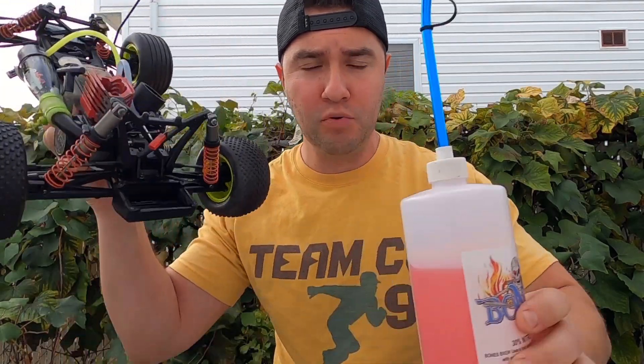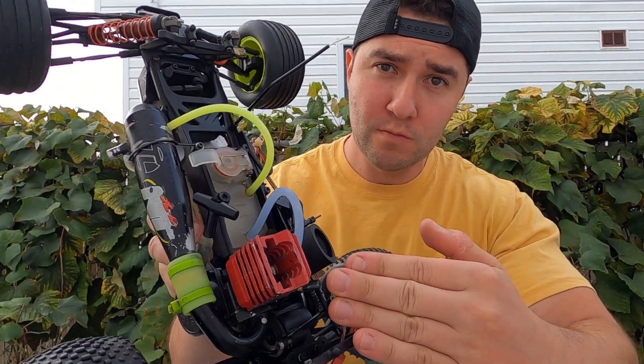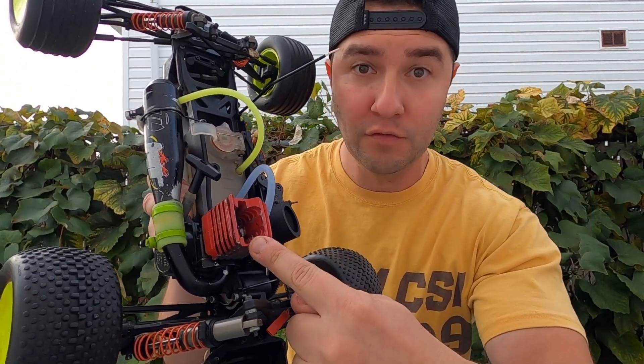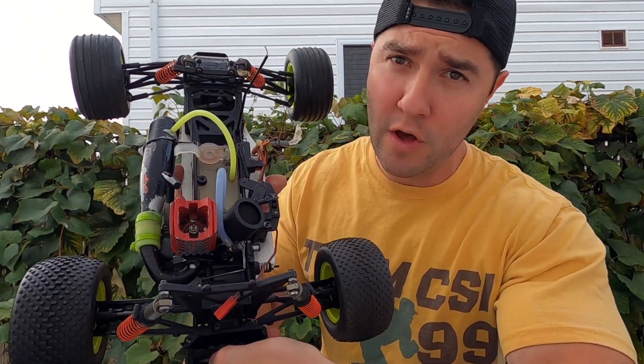We got ourselves the proper cooking ingredients: nitro fuel, a nitro motor, my hat on, and of course a couple of eggs over here. I am going to attempt to cook an egg in the cooling head of this motor. I say 'another egg' - you want to know why?